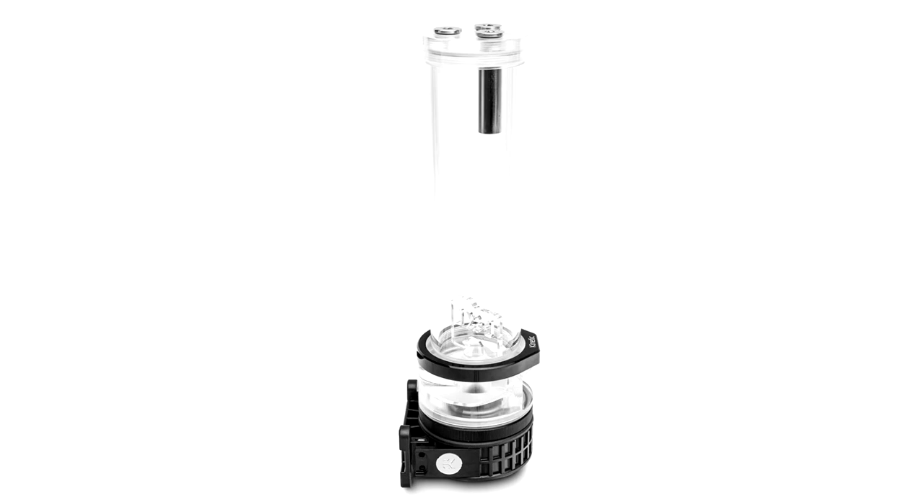Additionally, horizontal and vertical positioning is supported for easier tube routing possibilities. The EK Quantum Kinetic TBE D5 combo units are backward compatible with existing D5 holders and brackets. The tube itself remains unchanged with a diameter of 60 mm, meaning they remain compatible with the previous generation of EK cylindrical reservoir tubes.